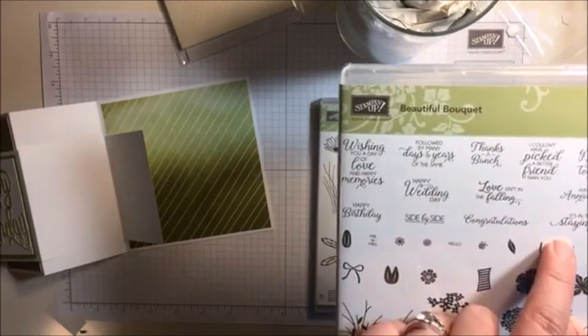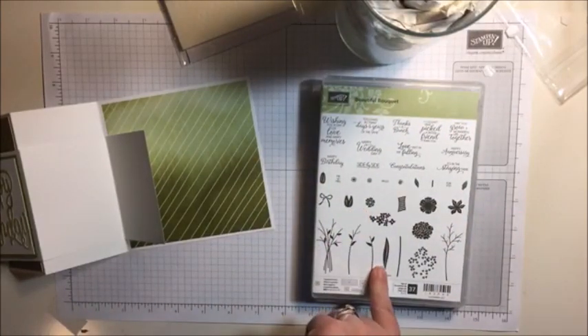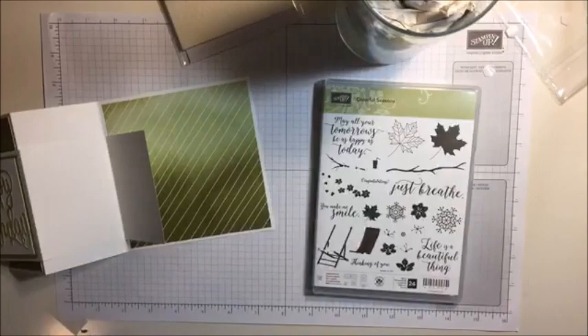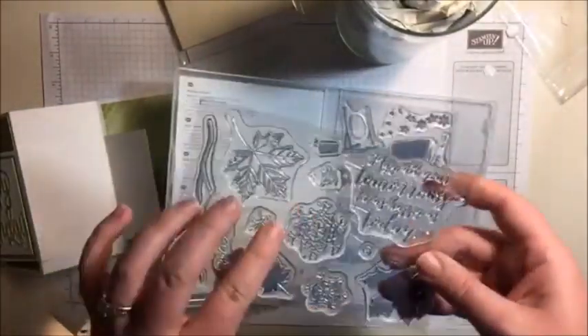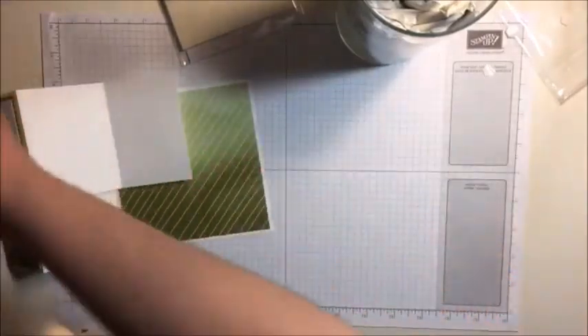So I have my Happy Birthday here and now I'm going to pick a sentiment to go inside. I'm going to use 'wishing you a day of' - hmm, I don't know which one should I use? It's for her birthday. What else could we use? This one's cute - 'May all your tomorrows be as happy as today.' Oh yes, Colorful Seasons wins! And look at this, you guys - how much joy do you get from opening a brand new stamp set you have never used before? Let's make sure it's going to fit though. We can totally squeeze it in there - I'm going for it. Wish me luck.